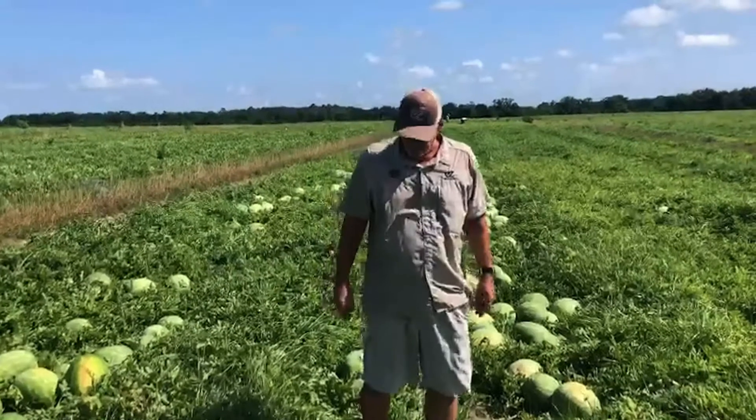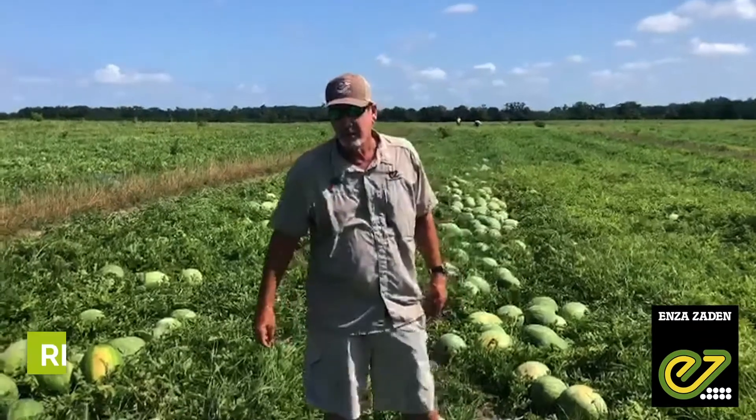It's Brady here. It's Wednesday, June 9th. We're in Williston, Florida. We're in a field of red opal.